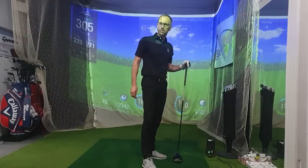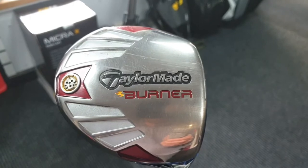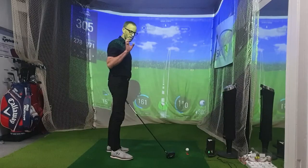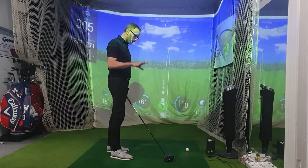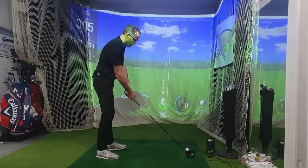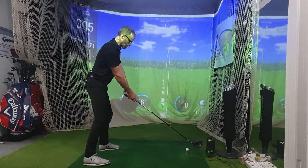For me, if this TP gets over 300, it's a slightly depressing fact — because that means the new ones basically don't go any further than this. So I'm kind of hoping I can't quite get to 300, but I will be trying, giving it everything I've got. It's a shorter shaft as well, so it's at a slight disadvantage from that point of view.